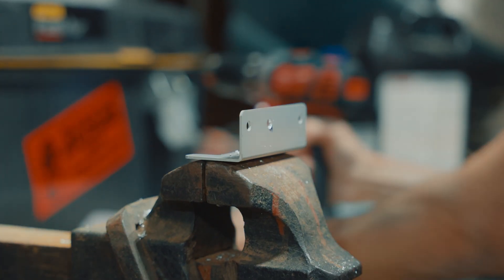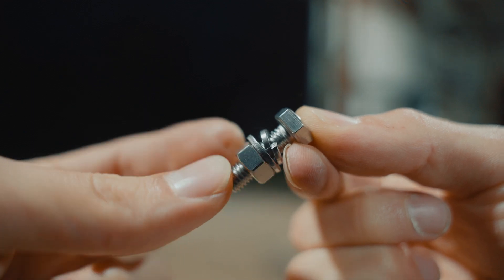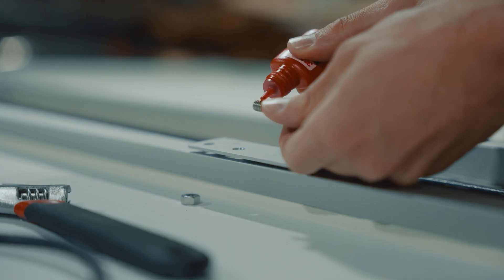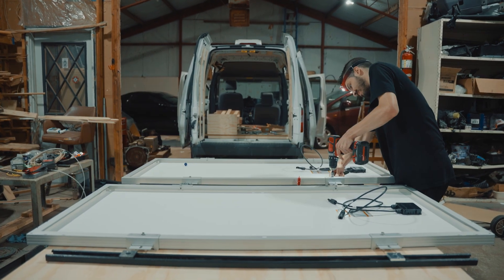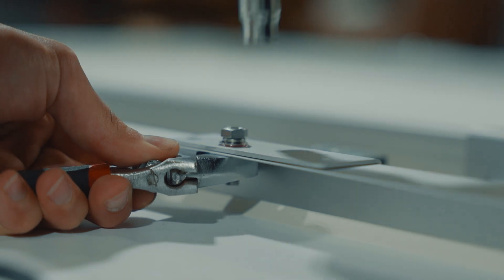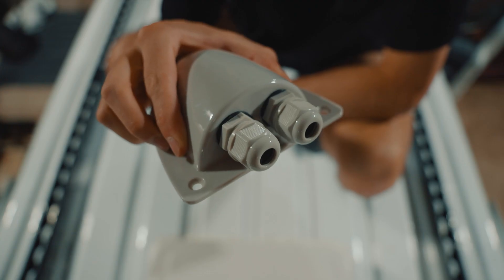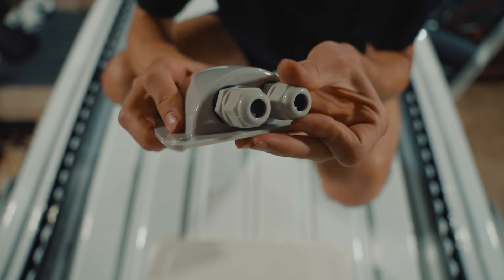I drilled some more holes and then used the nuts and bolts that came with the z brackets to attach them to the solar panels. I tried looking everywhere to find nylon locking nuts for these, but I couldn't find them at any store, so I just used some thread lock to lock them in place instead. I bolted all the brackets into the panels and everything is finally starting to come together. I'm about ready to install the crossbars and solar panels, but first I have to install this junction box for my solar panel wires to go through.